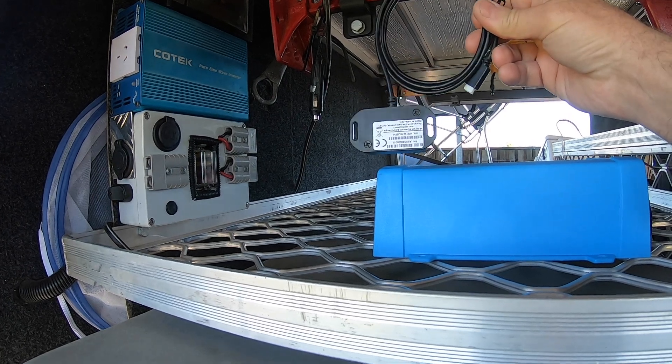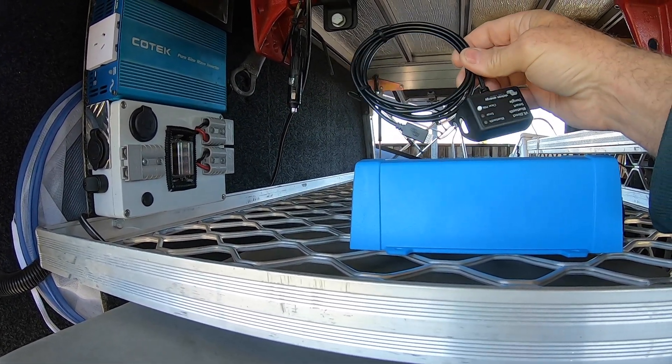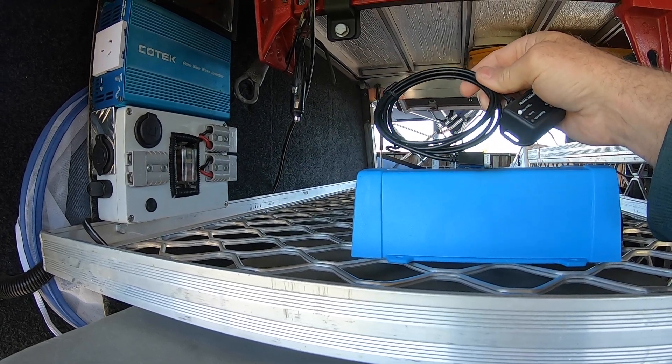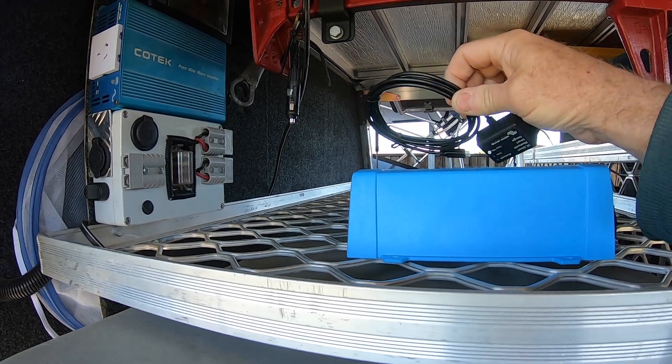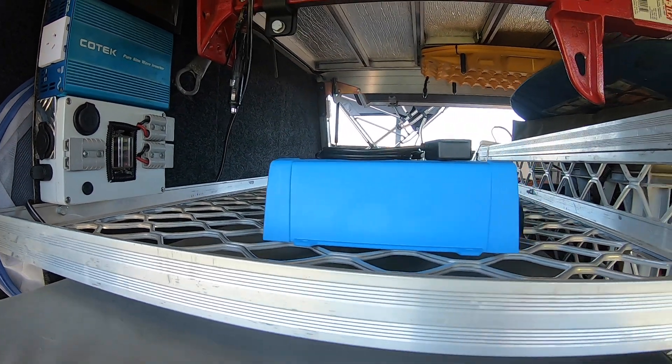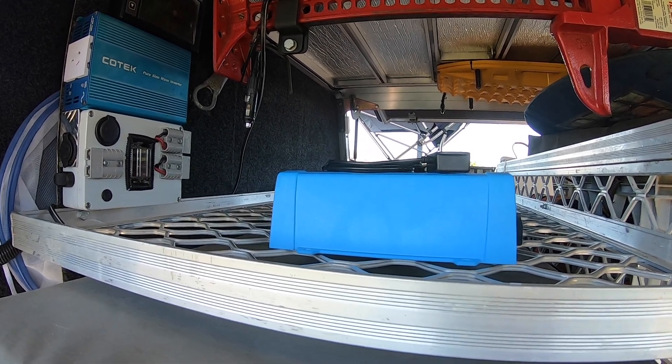This inverter comes with a Bluetooth dongle and a free app. The Bluetooth app helps you monitor power consumption and all that sort of stuff, and you also use it to set up the inverter. It's got a low voltage cutout and a few other features as well.